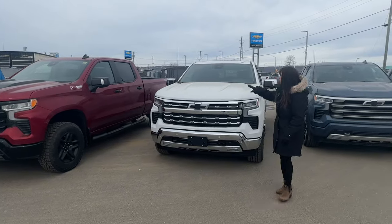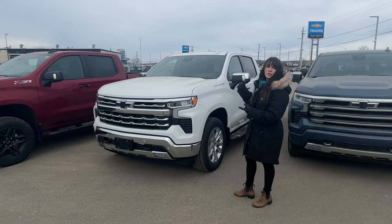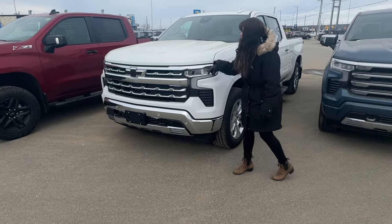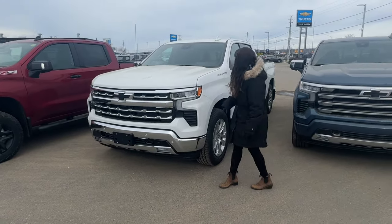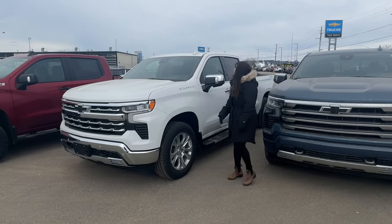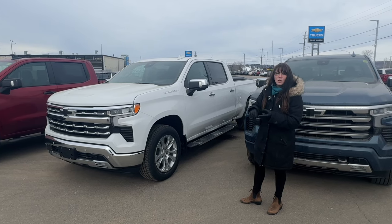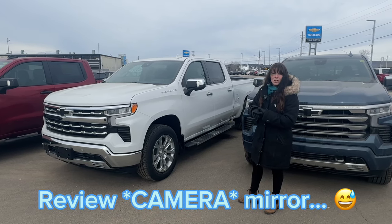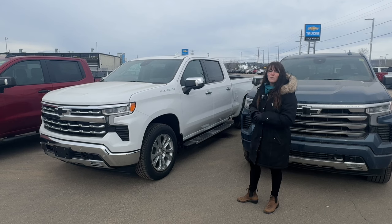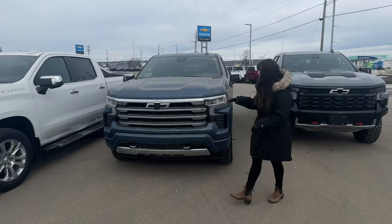Moving on to the LTZ — this is where leather interior becomes standard on all trims moving forward. You get the chrome look many buyers are looking for: chrome on the grille, mirrors, and door handles, giving it a rich appearance. This is also where you can start adding the technology package, including a heads-up display and the rear-view mirror camera option — extra details for a safer and better driving experience.